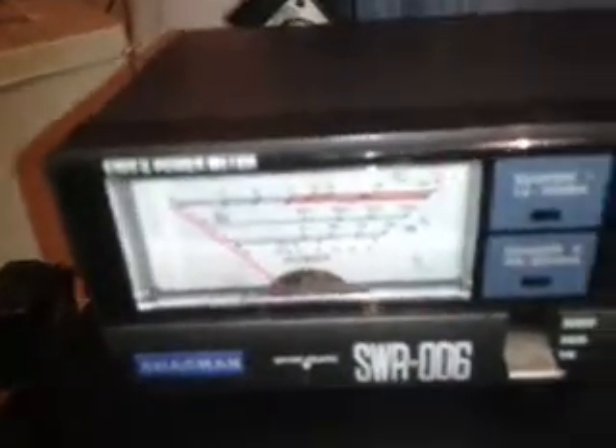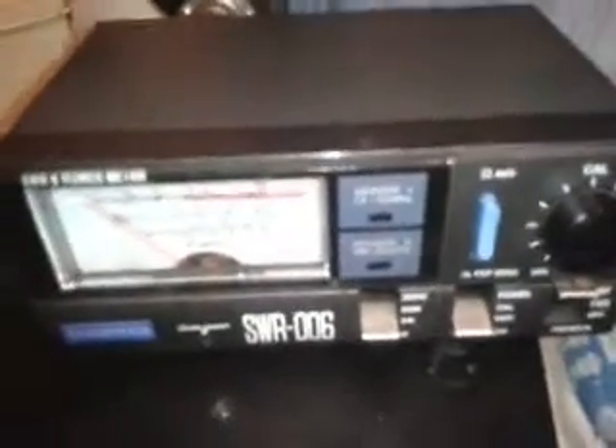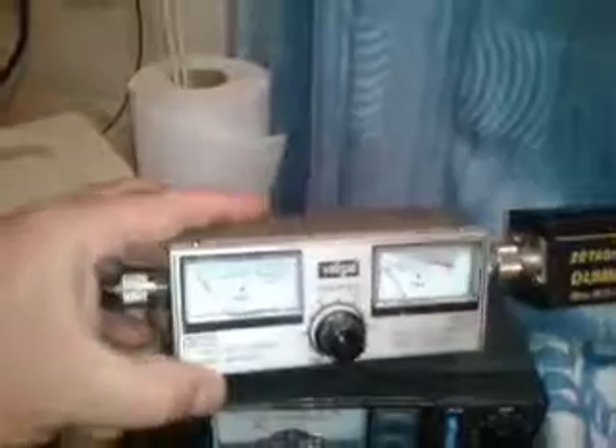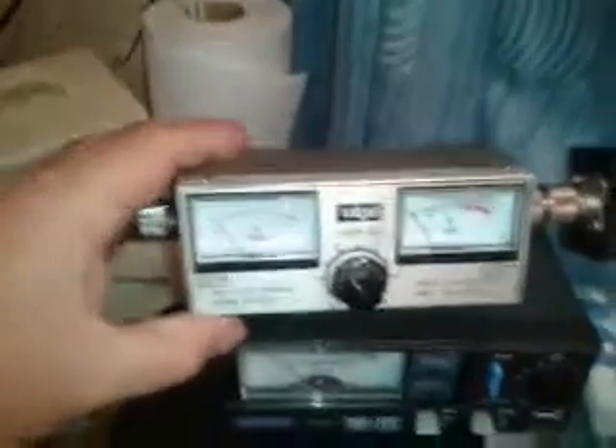Key up and that reads off your SWR. Dead easy. That's on one type of meter — that one is basically an amateur radio style meter. I'll just pause for a minute and put my other meter in line to show you that.